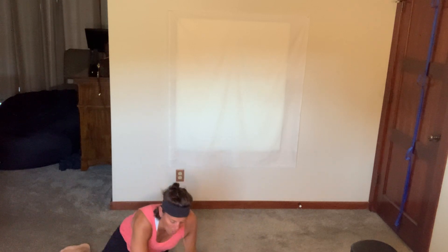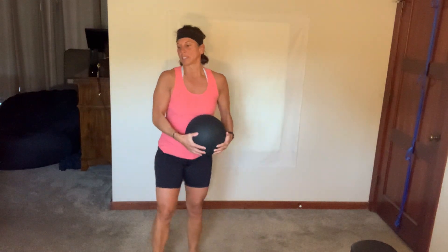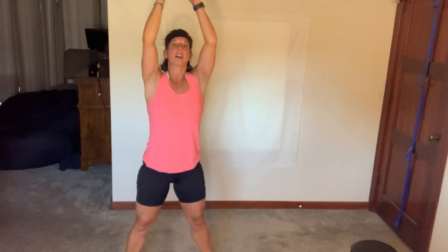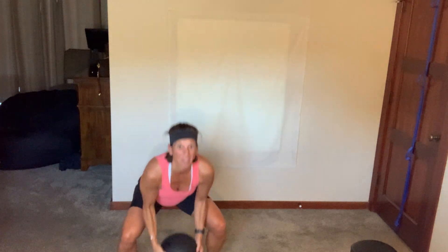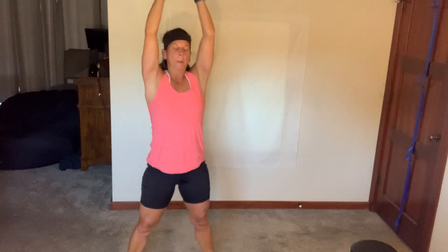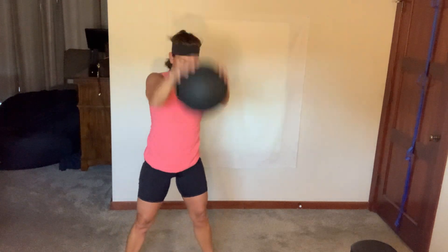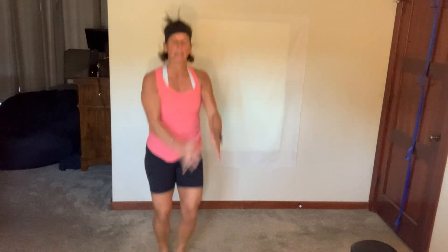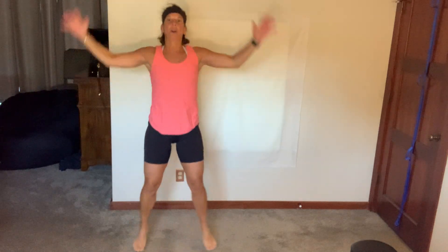Come on up, you have five more seconds — slams, burpees. Let's go. You decide how many: five, seven, ten each. It's only 35 seconds. Come on. Three, two, one, breathe.